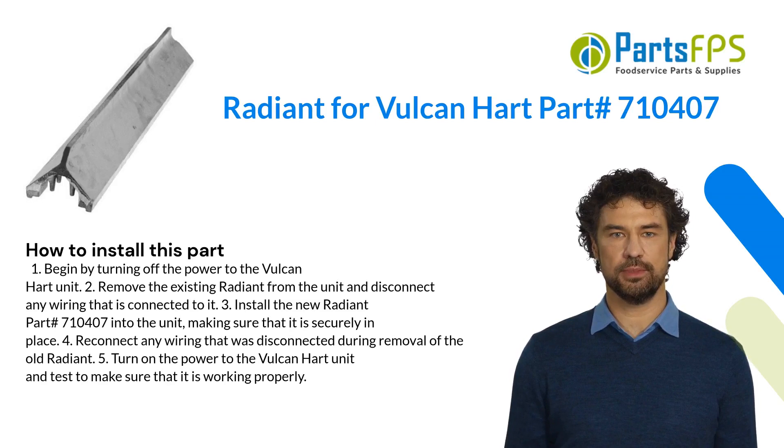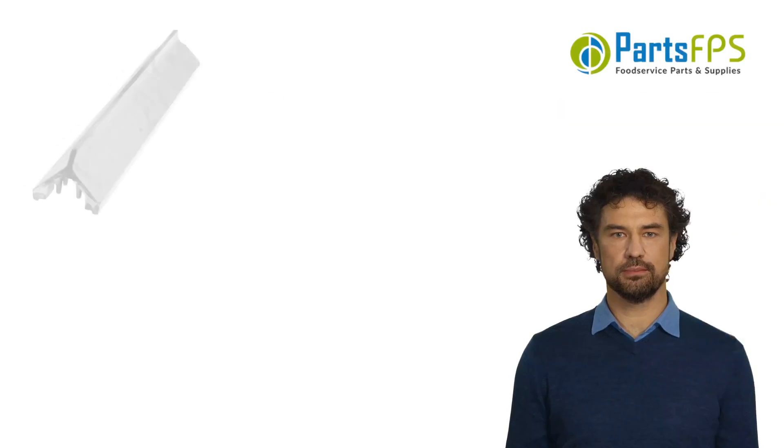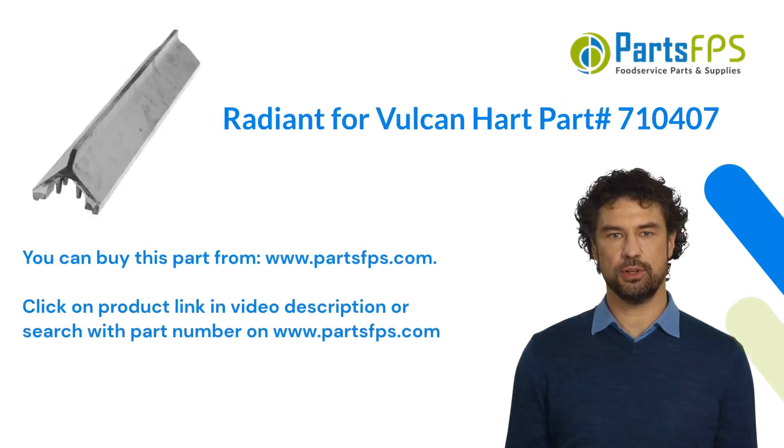Step five: turn on the power to the Vulcan Hart unit and test to make sure that it is working properly. You can buy this part from www.partsfps.com — click on the product link in the video description or search with the part number on www.partsfps.com.